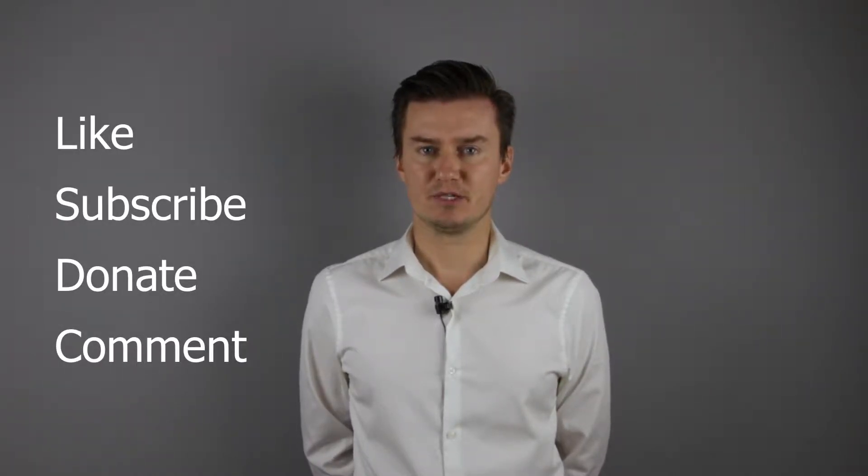If you find this video useful, informative, and it adds value to you, then like this video, subscribe to my channel, and consider donating. Links are in the description below. If you have anything to add to this video, then share it in the comment section below.